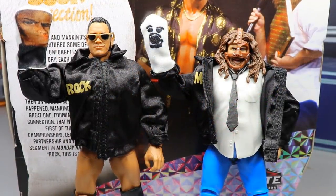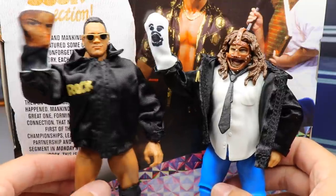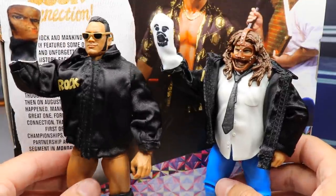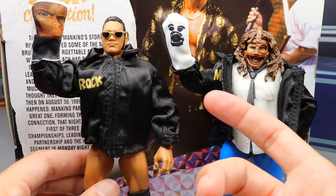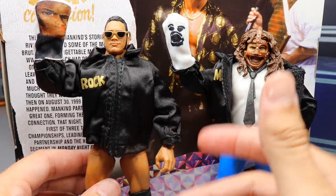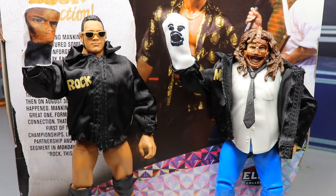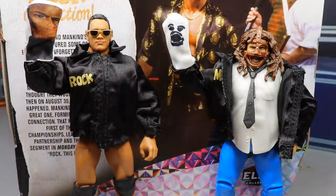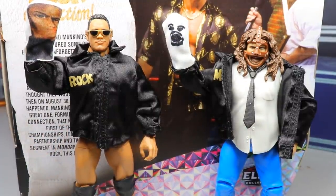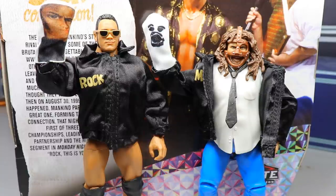Here are the jackets and accessories on the figures. The sleeves on these jackets are impeccable — I love how they fit the arms and cuffs. I'd recommend removing the hands before sliding on the jacket, it makes it a lot easier. Jackets look really good and you can make some cool promo-style setups. I'm personally not putting the jacket on this Rock figure — it's a beautiful specimen. I'll probably do some action figure surgery, mix and match different head sculpts and accessories. We're going to have a surgery episode returning and it's going to be great.